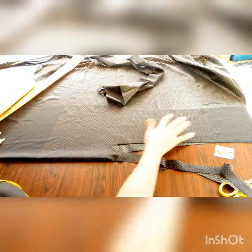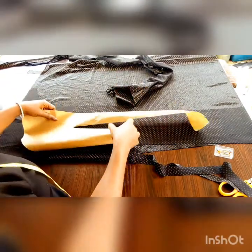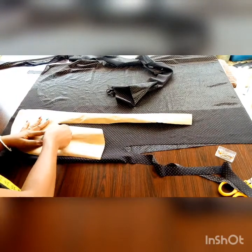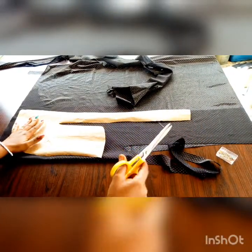Once you cut out the tracers, you have something like this. Then you place your pattern on your fabric and pin it so it stays in place.